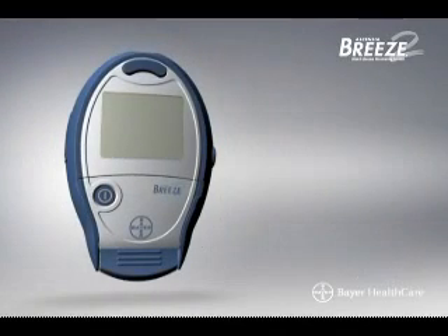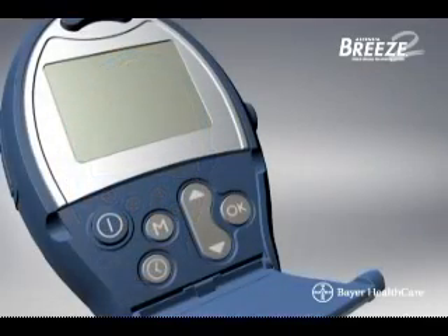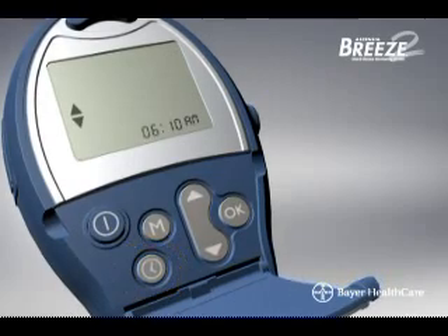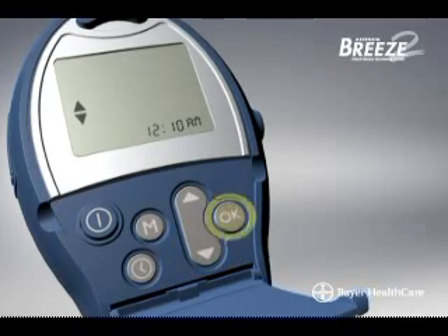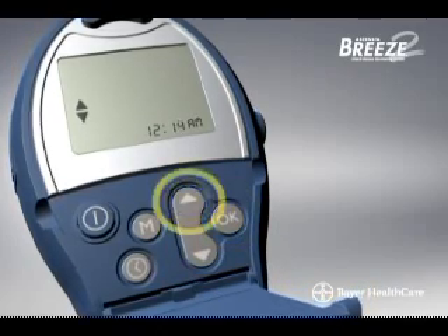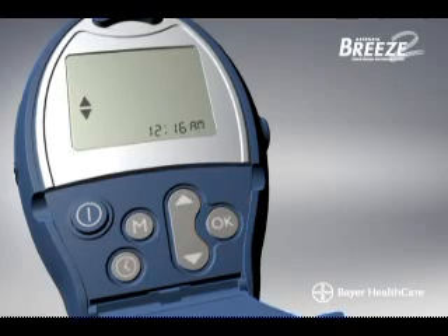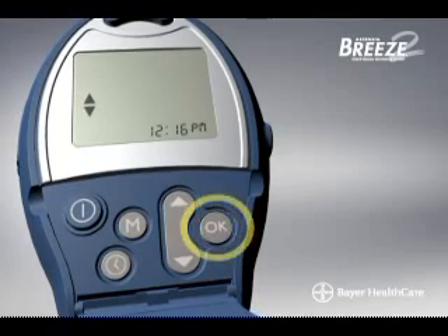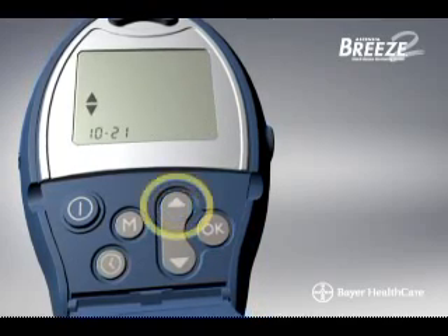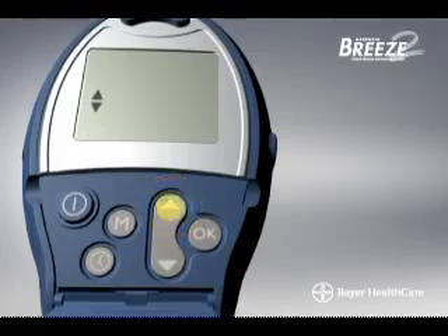Maintenance and Meter Setup. There are a number of different settings you can use to customize your meter. Open the button door to access the control buttons. To set the time, press the Setup button, then use the up and down scroll button to change the hour and press OK to accept. Use the up and down scroll button to change the minutes and press OK to accept. Then use the up and down scroll button to select AM or PM and press OK to finish. To set the date, press the up or down scroll button to change the month and press OK to accept and move on.